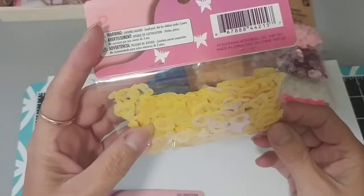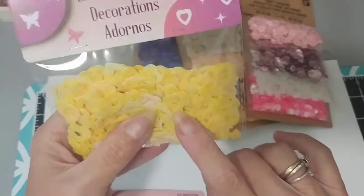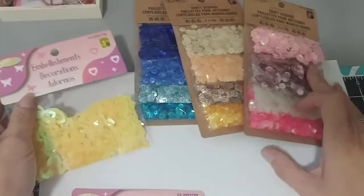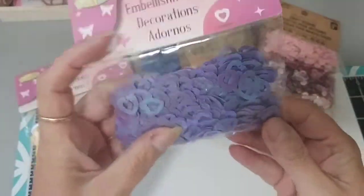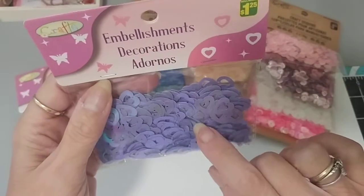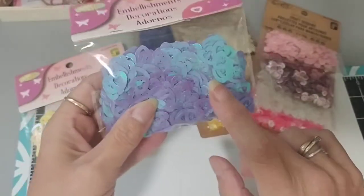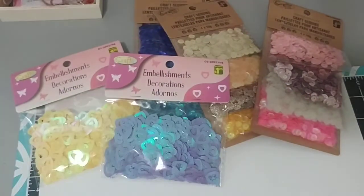I came across these — I don't think I've seen them in yellow before. They're the little sequin heart embellishments that you can use, $1.25. And I don't think I have seen them in purple either. So I picked these up. It doesn't say how many you get, but I know I have them in white iridescent.